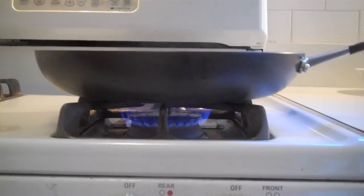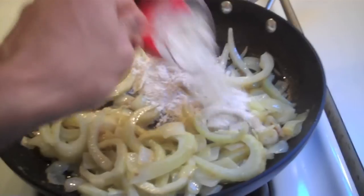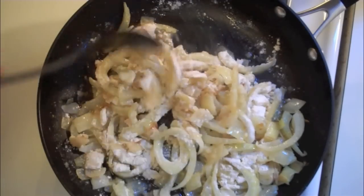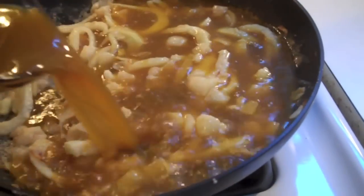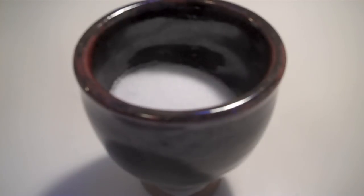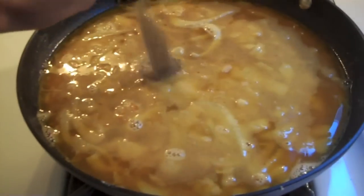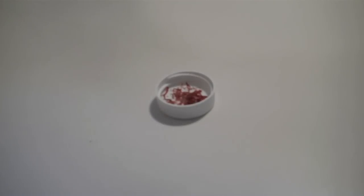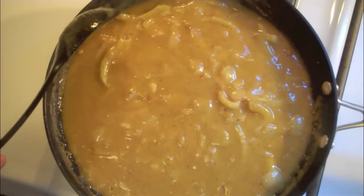Sauté this until they're translucent for about 10 to 15 minutes. Then reduce to low heat. Add in half a cup of all-purpose flour and cook for three more minutes, stirring occasionally. Then slowly add in two and a half cups of vegetable stock, one and a half teaspoons of salt, half a teaspoon of ground black pepper, and just a pinch of saffron, of course. What would I do without my saffron? Now bring this to a boil and let it simmer for about five minutes, stirring occasionally.